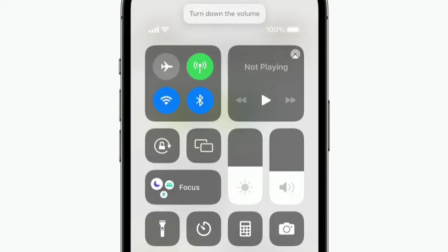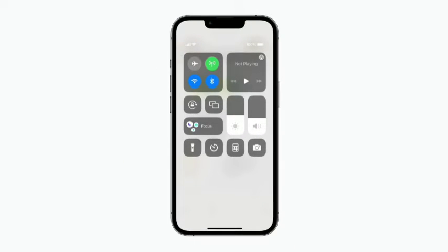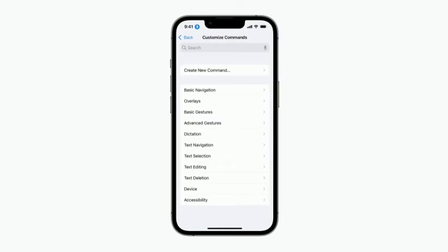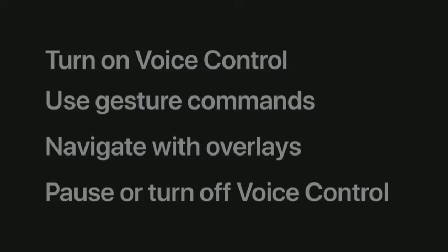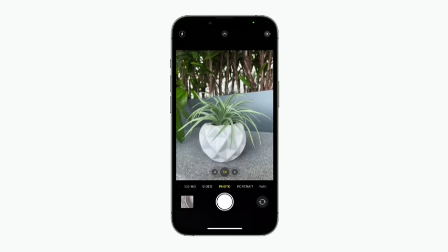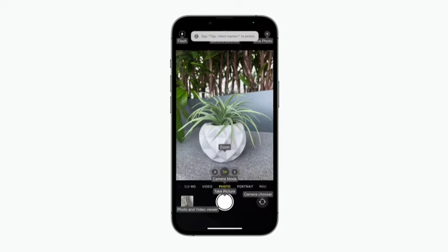To see a list of all the commands you can use, just say 'Show Commands' for a glossary in the Voice Control section of your iPhone settings. There are three different screen overlays you can use with Voice Control to make it easier to interact with on-screen elements like buttons or sliders. Depending on the app or what you're doing, one overlay may be more helpful than others. Let's say we want to take a photo — Open Camera. To show the names of the buttons on-screen, say 'Show Names.' For this picture, we don't need Live Photo on, so let's turn it off — Tap Live Photo.